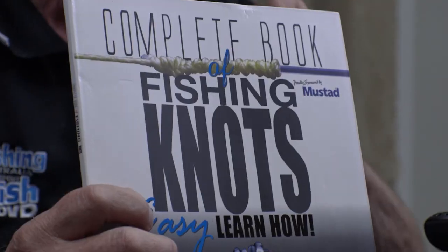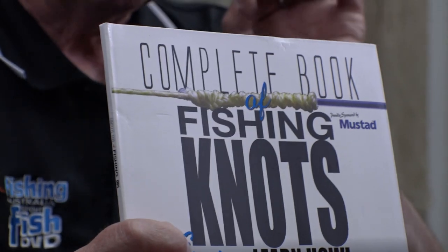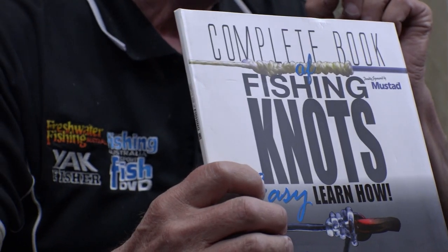Over the years, Nigel and I have been producing a book on knots, and it doesn't mean that all the knots in this book are knots that we've developed. We fish all around the country and sometimes around the world, and we've met a lot of guys that have developed really, really good fishing knots.